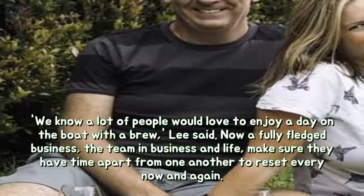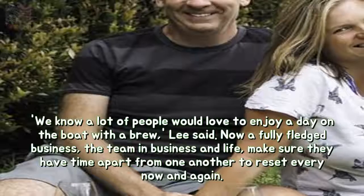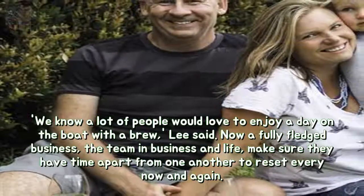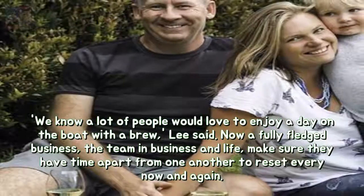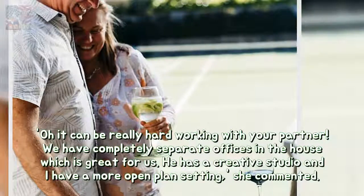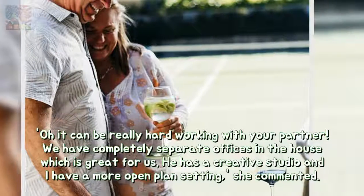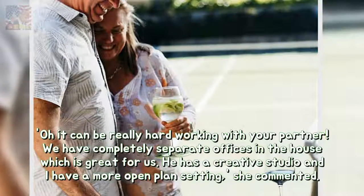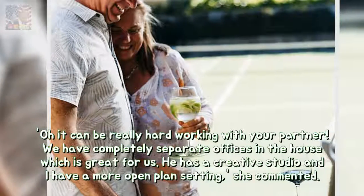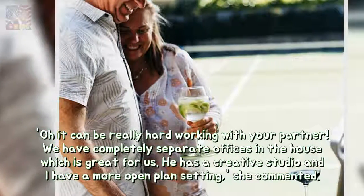Now a fully-fledged business, the team — partners in business and in life — make sure they have time apart from one another to reset every now and again. "Oh, it can be really hard working with your partner. We have completely separate offices in the house, which is great for us. He has a creative studio and I have a more open plan setting," she commented.